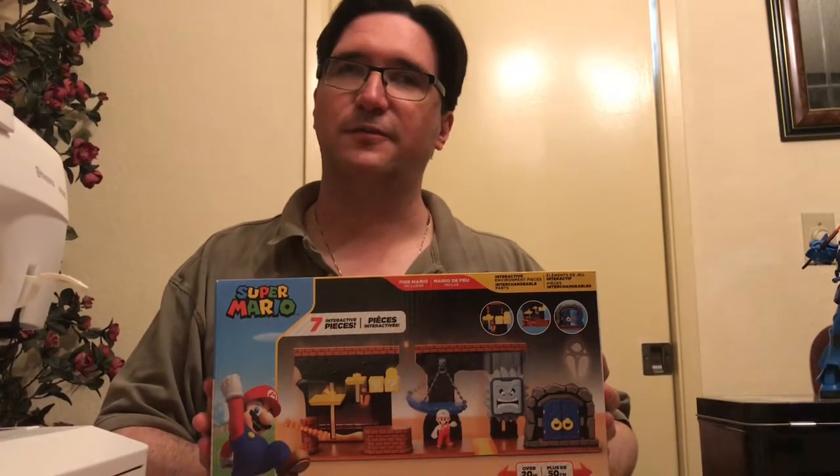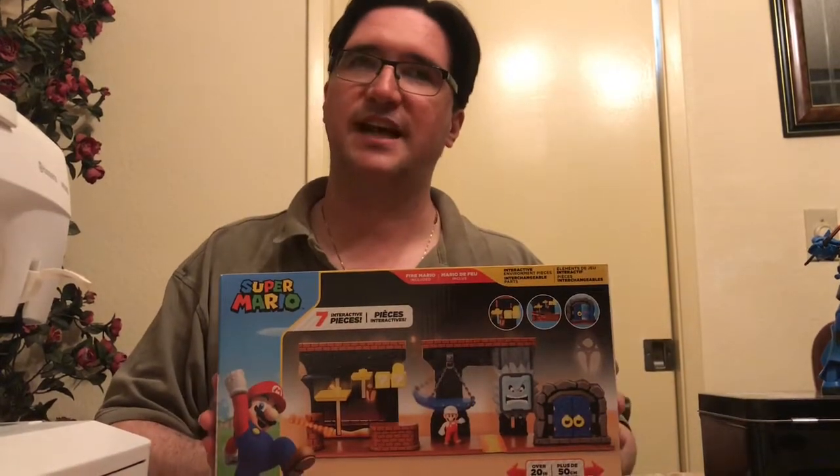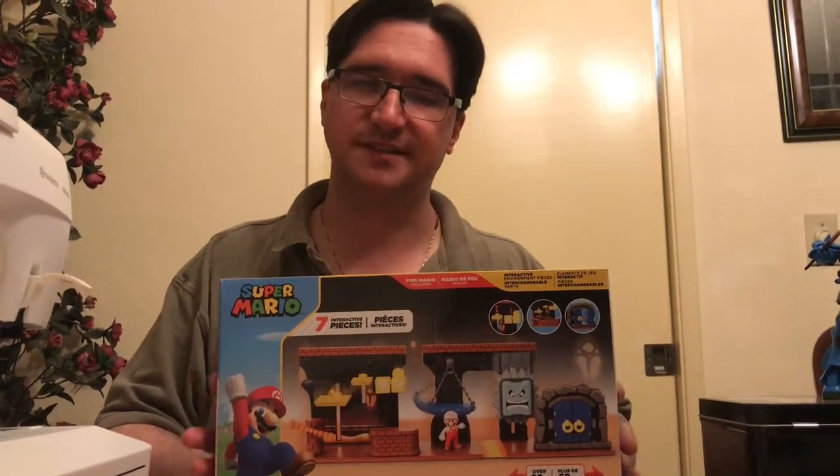Hey everyone! This is a new kind of video for us — this is a toy unboxing. We got this Super Mario set from Jakks Pacific. Thank you, Jakks, for sending us this.